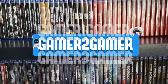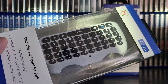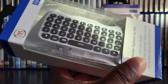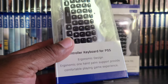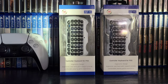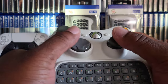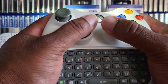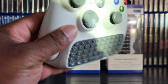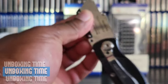Welcome back to Gamer to Gamer. I just picked up two cheap products — they cost me five bucks at the flea market. They're little keyboards for your controller. I was really curious about it, looks kind of cool, and I don't actually have one of these for my PlayStation 5 controller, so this is my first. I do have one for my 360 and I liked it, but it kind of affected my gameplay a little bit.